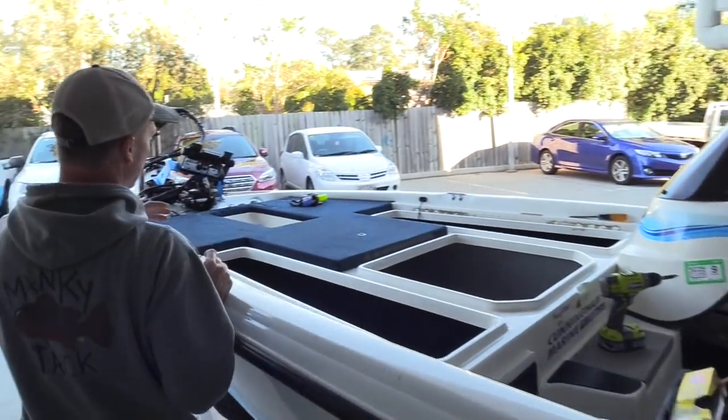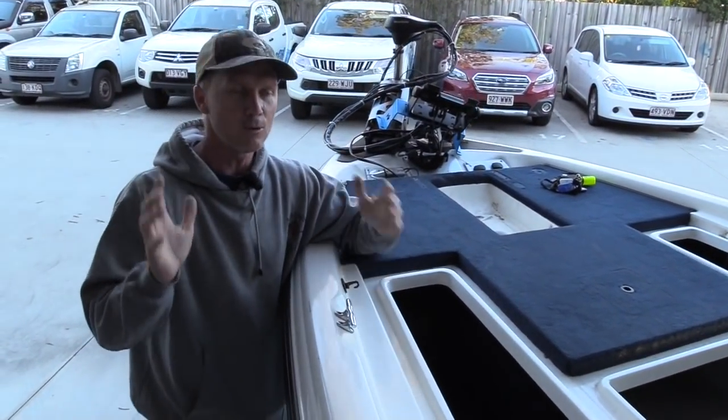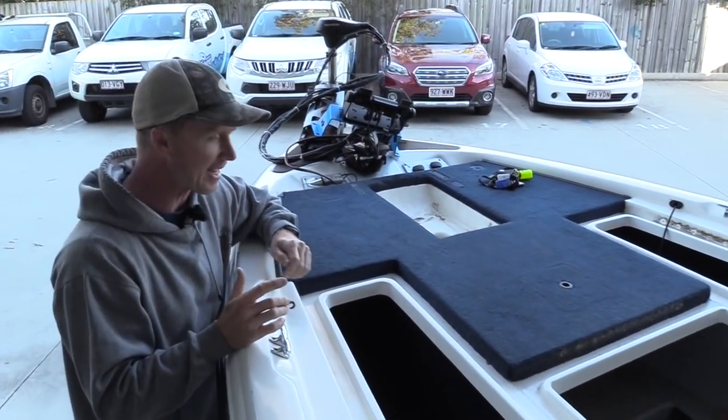A lot of people at the ABT events have asked me how you do the diamond decking. Let me show you how it's done — let's start at the front deck here where I've done some work already this morning. What you have to do first is pull off the old carpet and prepare the decks.